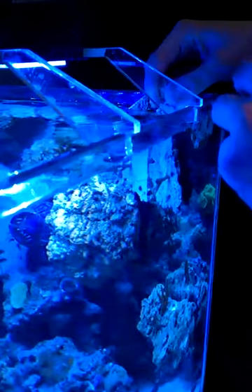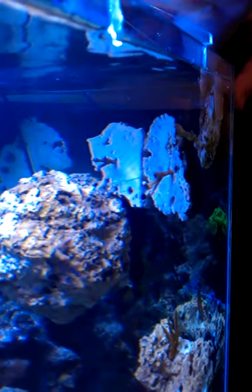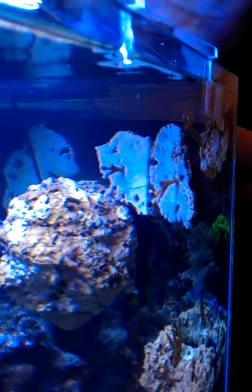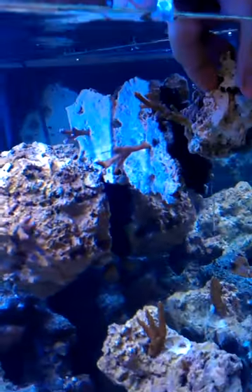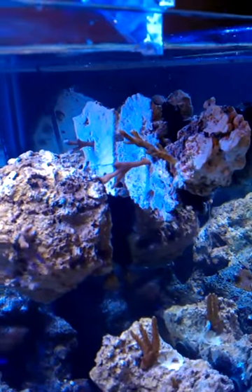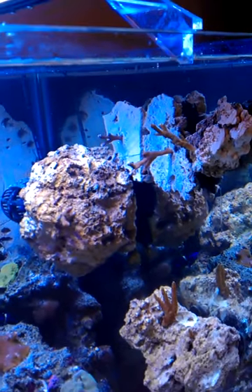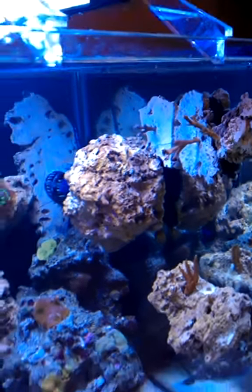Grab another magnet here — got this poor guy, he should be all right. Set him in here and just let him get set up over there. That's it — pretty quick, easy, and simple, but another great use for the maglev rock frags.